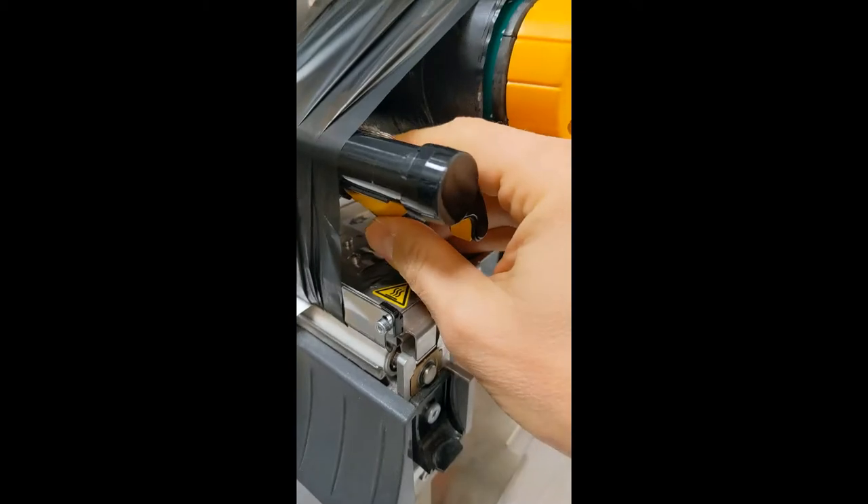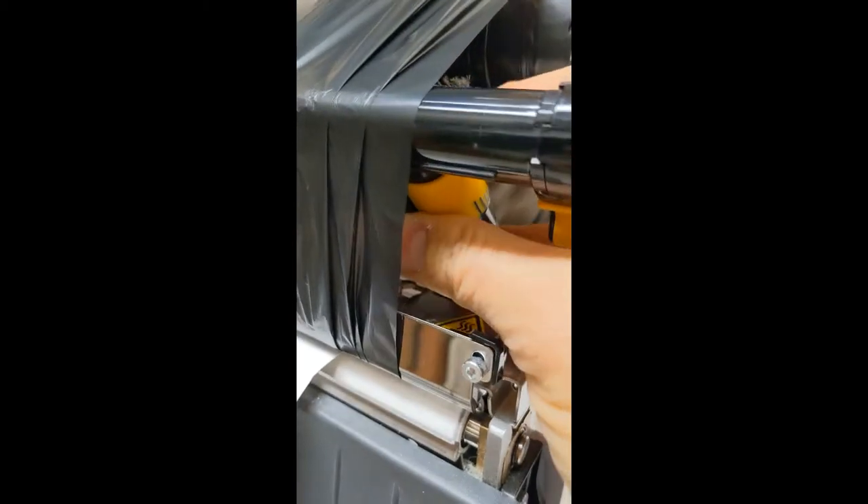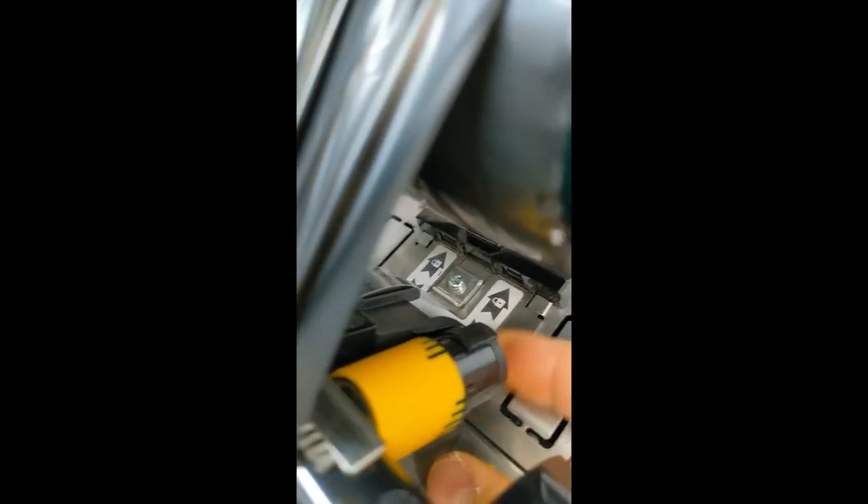Now you can work clockwise — clockwise is looser. That's all the way; you can feel the pressure on the bottom there, all the way loose.